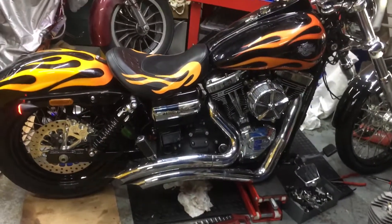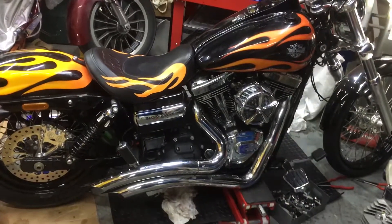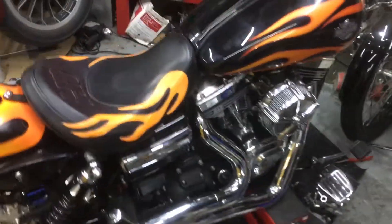Only on the dyno. Unbelievable. Once we get this dyno tune, this thing we can get out of the Series 135. And away you go — any S&S motors you want to do, we can help.